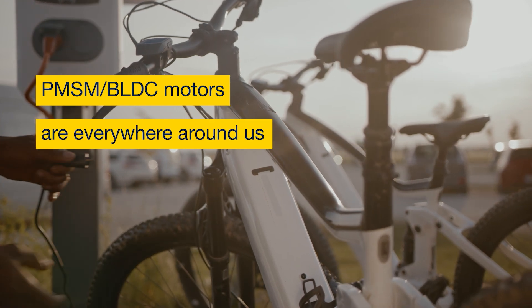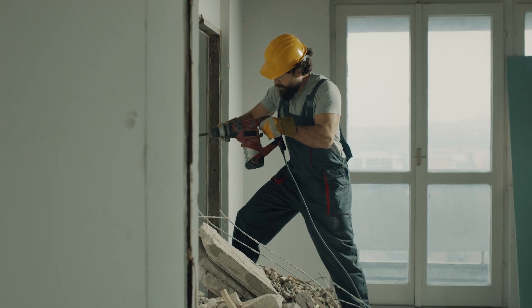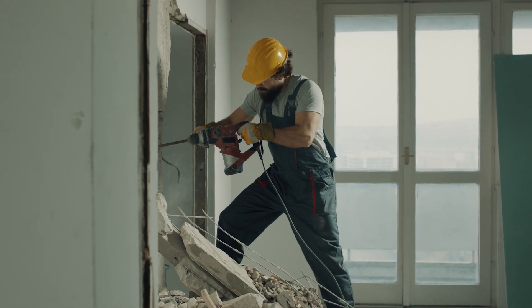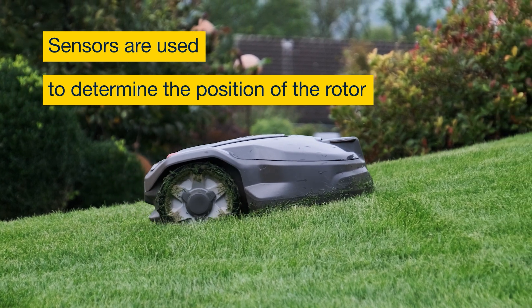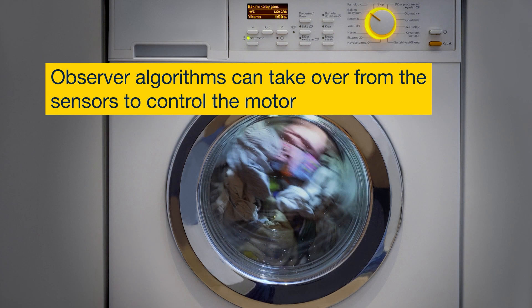PMSM-BLDC motors are used in many applications around us. When you control a PMSM-BLDC motor in field-oriented control, which is the most efficient control method, sensors are used to determine the position of the rotor to control the motor properly.